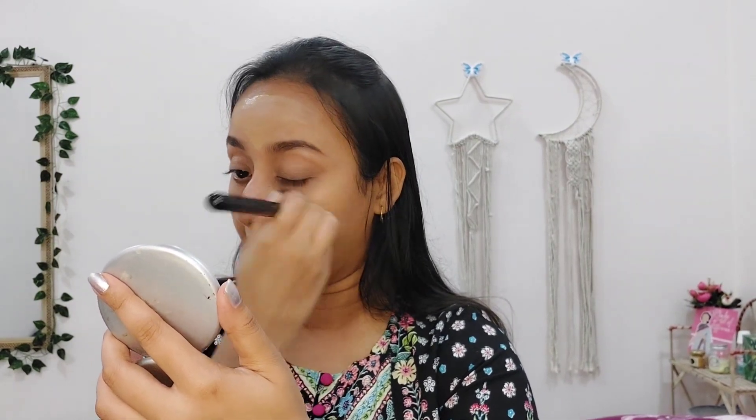For foundation, I am using Maybelline's Fit Me Foundation in the shade 228. This is exactly my skin tone. I am spreading the foundation well with my fingers. Also, never forget to apply foundation on your neck and on your ears, because you don't want your face and neck looking completely different. I am blending the foundation well using a foundation brush. Blending is the key to makeup. This is a matte foundation, but I have prepared my skin well using the serum and the strobe cream, so my face is looking dewy and healthy.